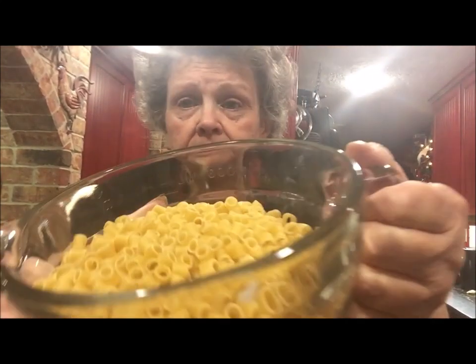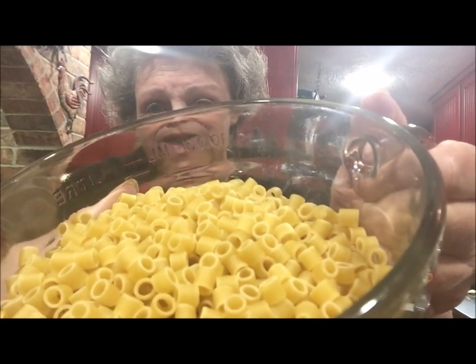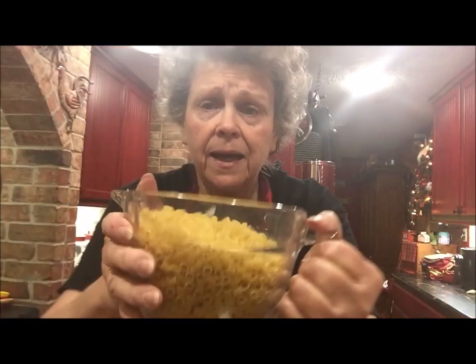I wanted to show you the kind of pasta I put in the pasta fagioli — it's little bitty. It looks like little pieces of a straw that's been cut into tiny pieces, and that's the kind that's in the pasta fagioli at Olive Garden. I'll get that cooked, rinsed, and ready to add when I put everything together.